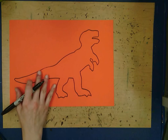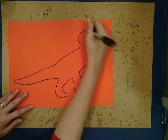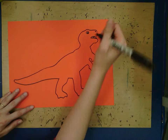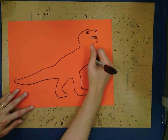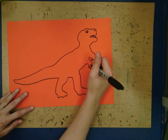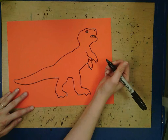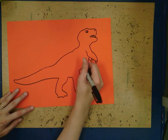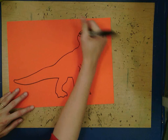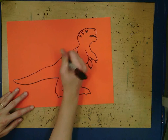After you trace your dinosaur, you can decorate it — make it as silly or interesting as you want. You can add little teeth and claws, because when we cut these out we're actually going to cut them out so we can see a lot of those little details. I'm going to add some stripey spikes on my dinosaur's back.